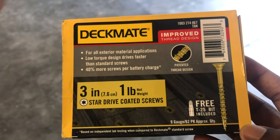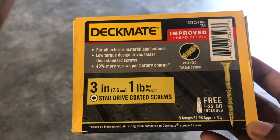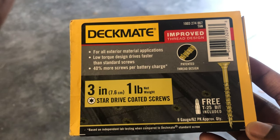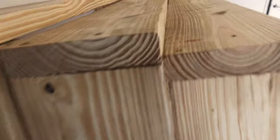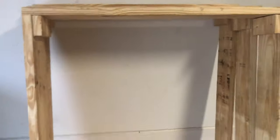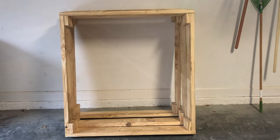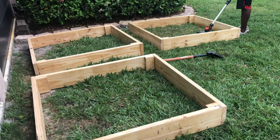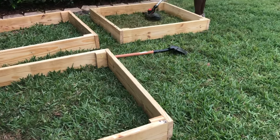The screw we used is called a DeckMate screw — it's very sturdy and easy to use. My husband cut the pieces into separate blocks and screwed them together using those small two-inch boards. It's pretty easy and took about half a day. You just have to measure properly and have the right equipment. Here we have the finished frames set out on the grass.